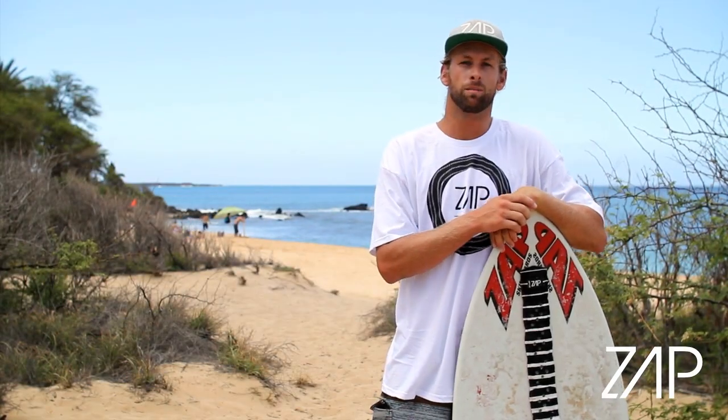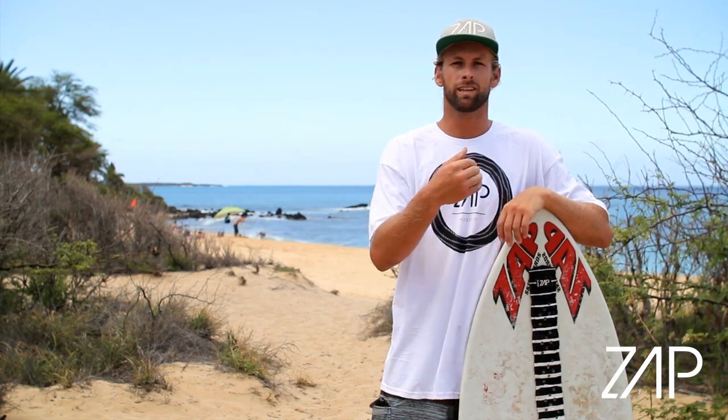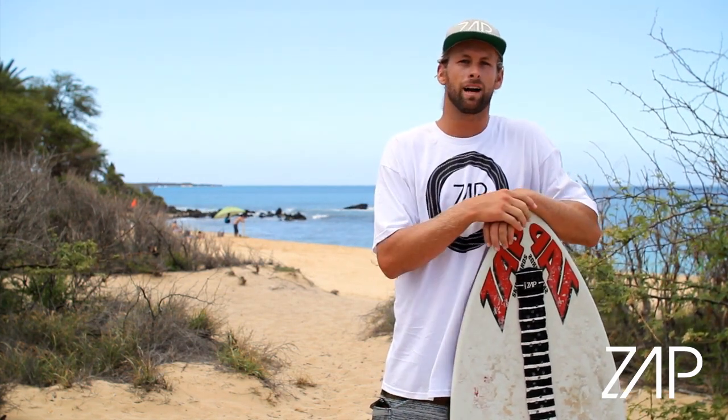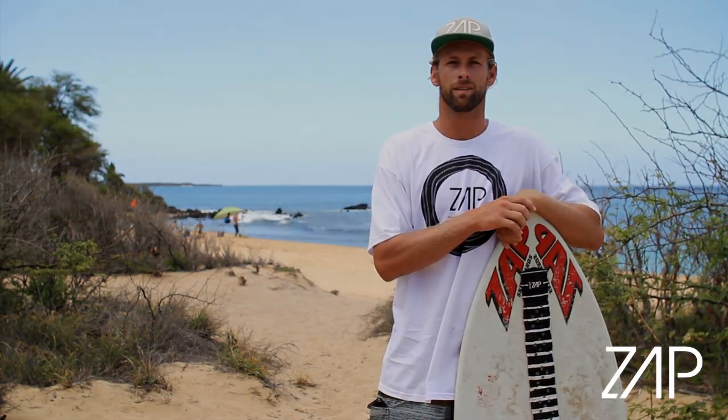The backside wrap is the most common and maybe one of the most important tricks that you can learn on a skimboard, because once you get the wrap down then you can try different tricks down the beach or ride the wave and find all kinds of different combinations of skimboarding with it.